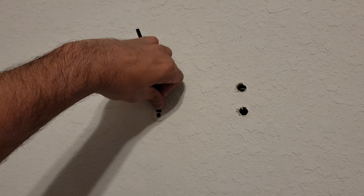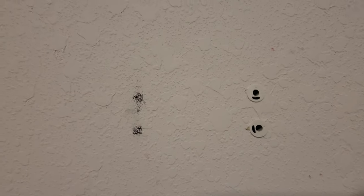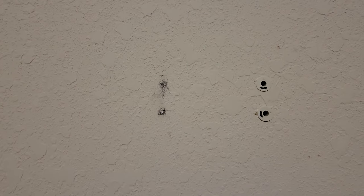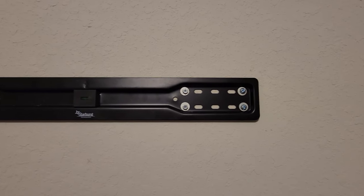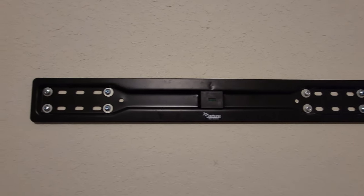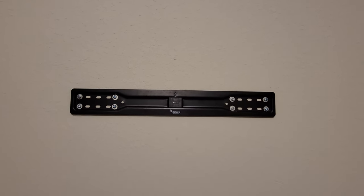Now I'm making holes for the six pull toggles and drilling into the stud for the remaining screws. Total, I'm using eight screws — four on the right, four on the left. Six pull toggles plus two stud-mounted screws to make sure it's really sturdy and secure. And there we go — neat and nice. The wall plate is straight and placed right there on the wall.